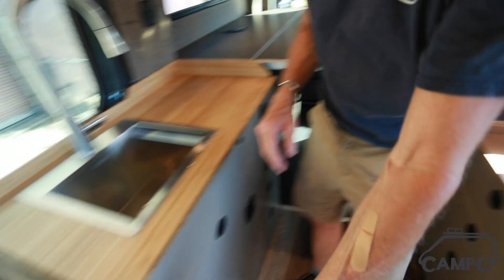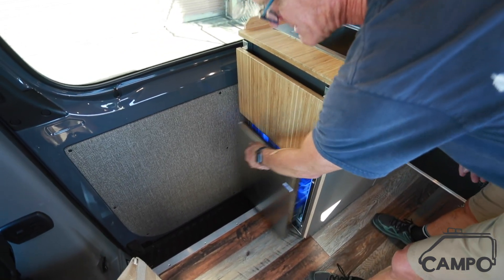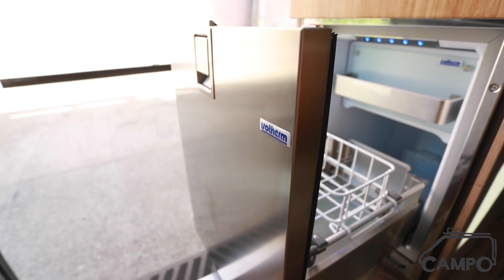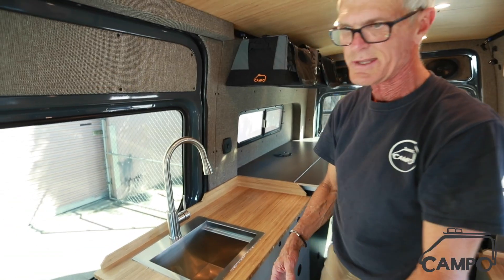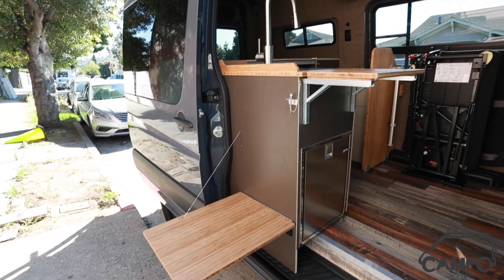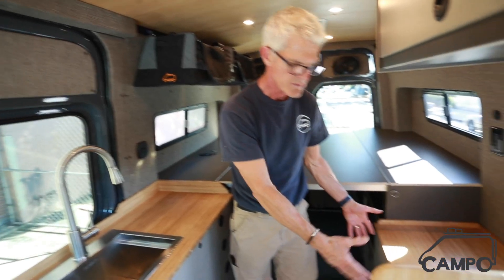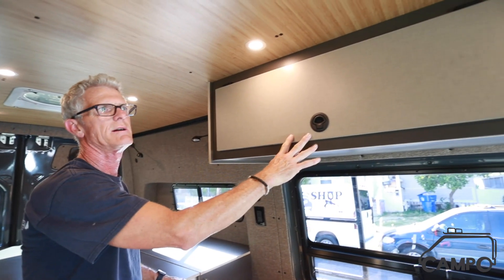We have a refrigerator that's on the end of the sink cabinet. This is a smaller refrigerator by Isotherm, and the nice thing about it is you can access it from the interior and exterior, instead of having to go over to the cabinet where the refrigerator is sometimes stored.